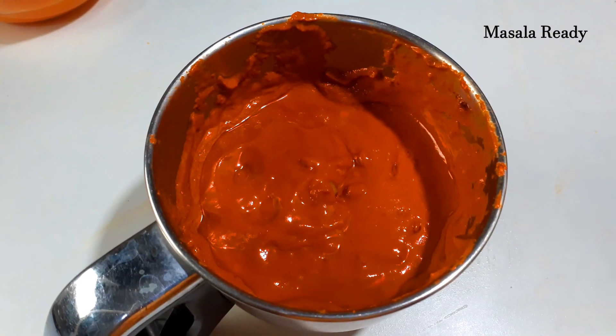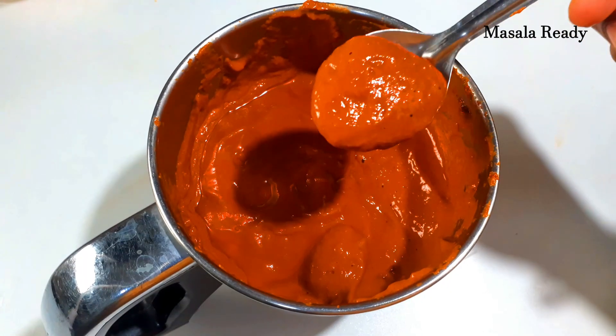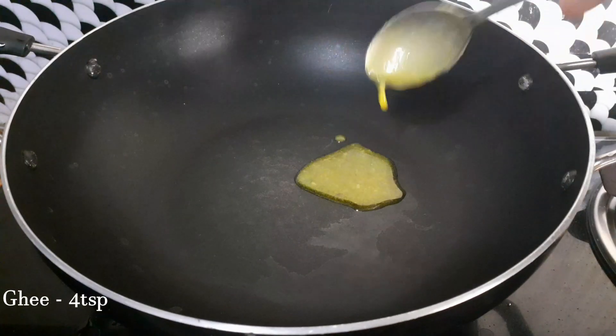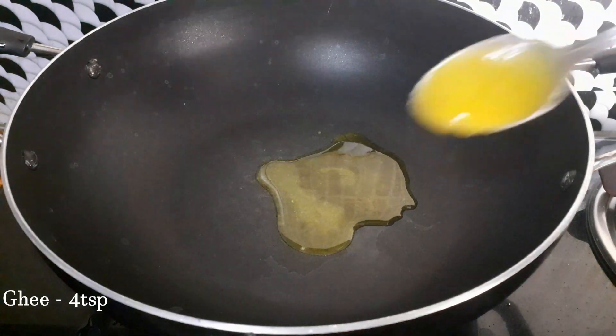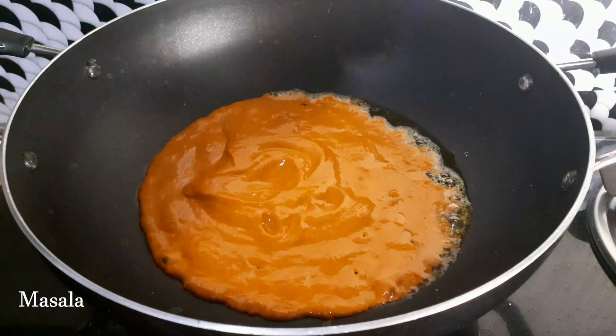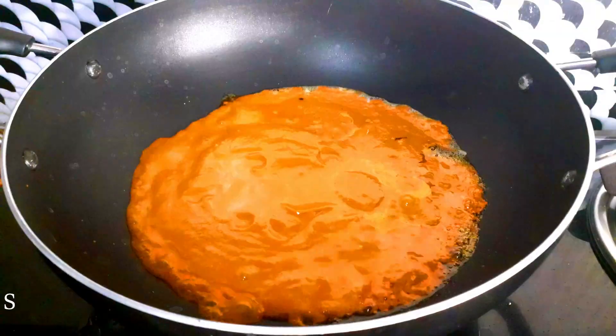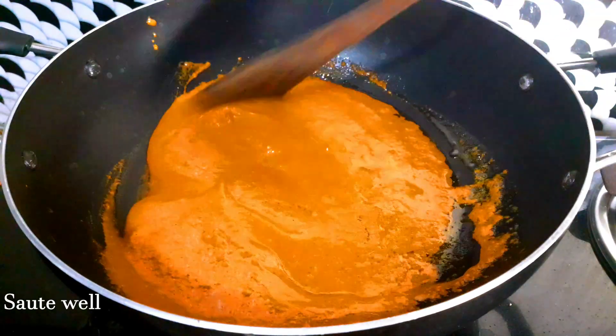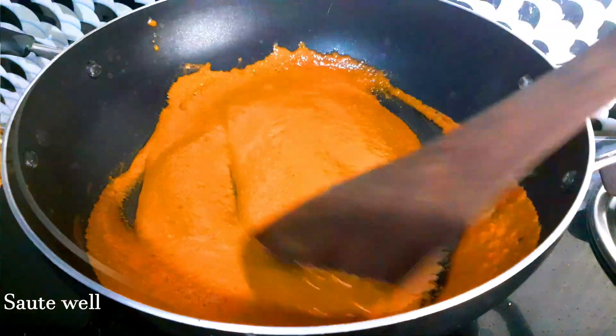Now we will start cooking. If the masala is ready, put it on the sides. We will add 4 to 5 teaspoons of ghee, then add the masala. This masala will be fried on low flame.